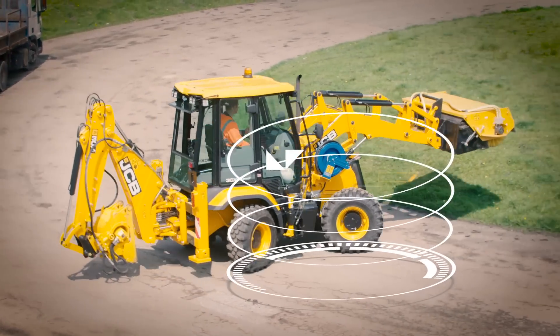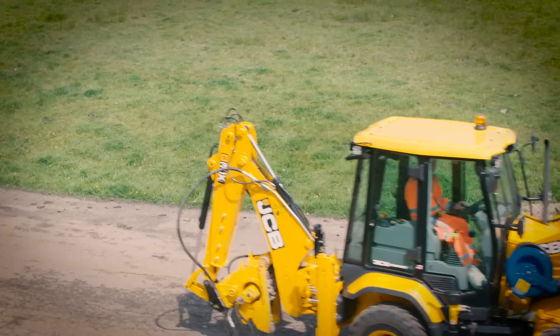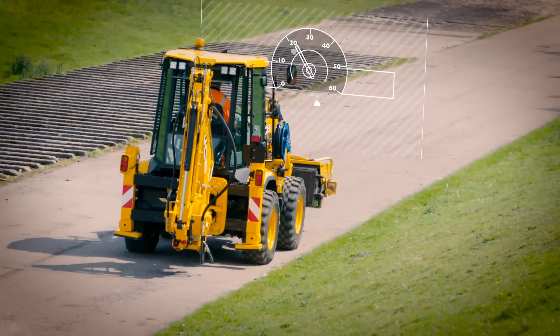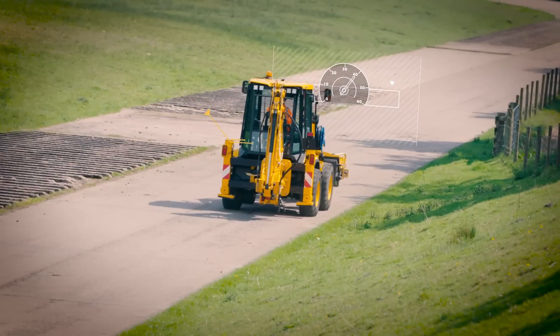When departing site, the machine can make use of its impressive 5.8m turning circle in a single lane without reversing and without the need for a banksman. The machine can then travel to its next site quickly and efficiently with its maximum travel speed of 40km per hour.